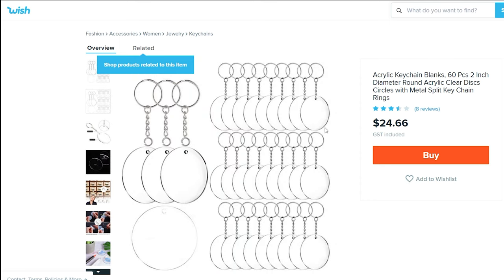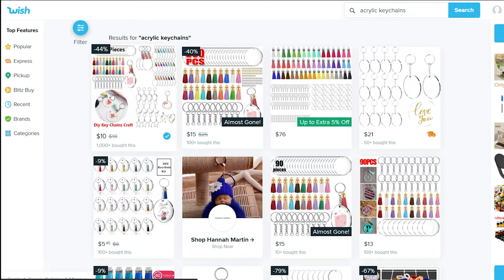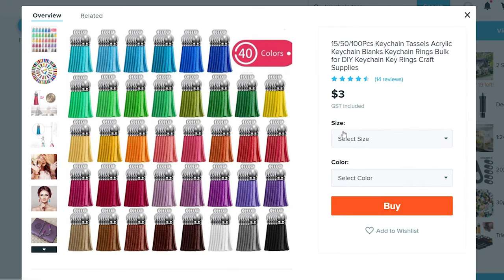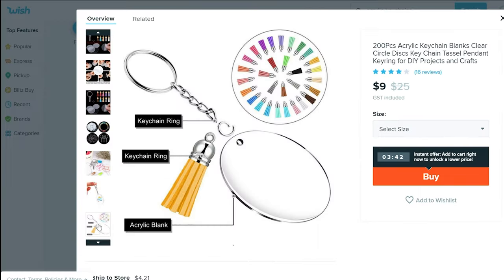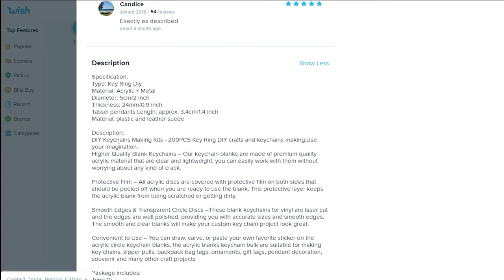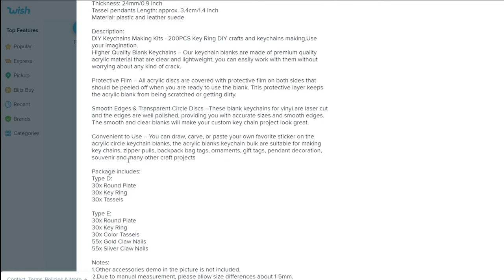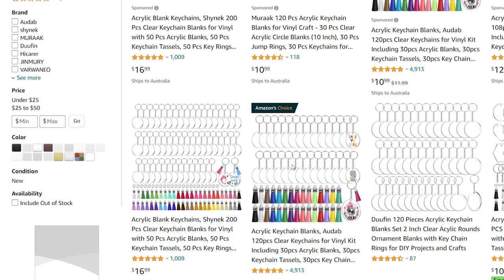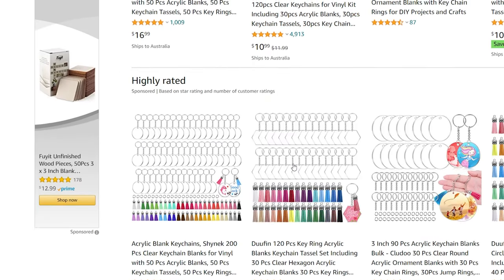First, where do you buy acrylic keychains? I bought mine from Wish and they come in a pack of usually 30 or 60. They're circular and come with a silver keychain. You can also buy them with the tassels, or purchase the tassels separately in the colours you like. Just be mindful because some listings will say 200 pieces, but when you look into the description they're talking about the metal part and the acrylic part, so technically you're getting 30 of each. You can also purchase these from Amazon, eBay, or some retailers in your own country.